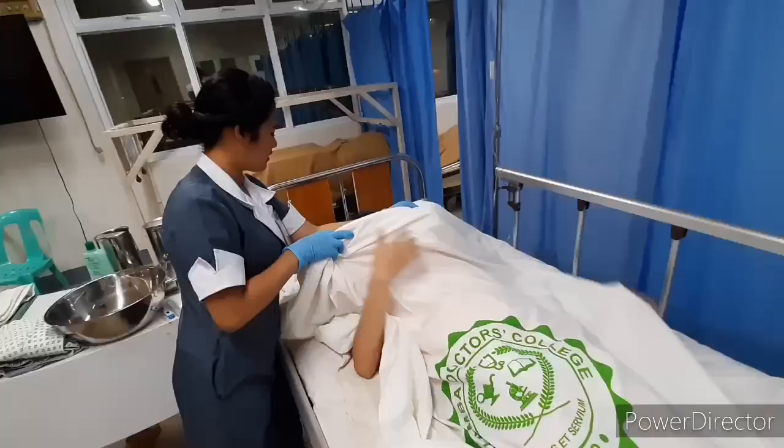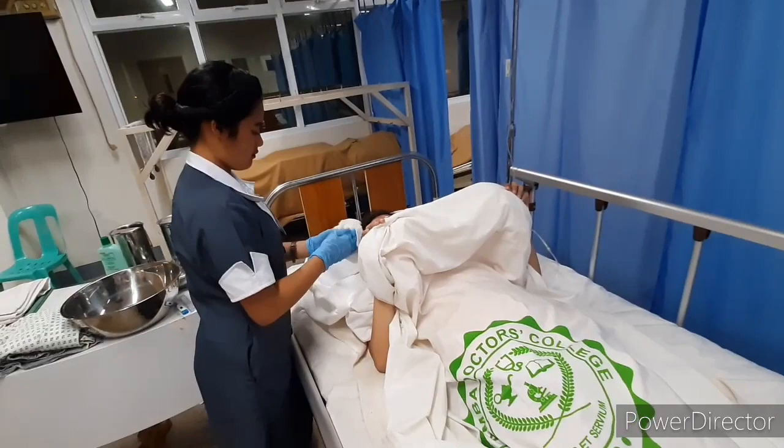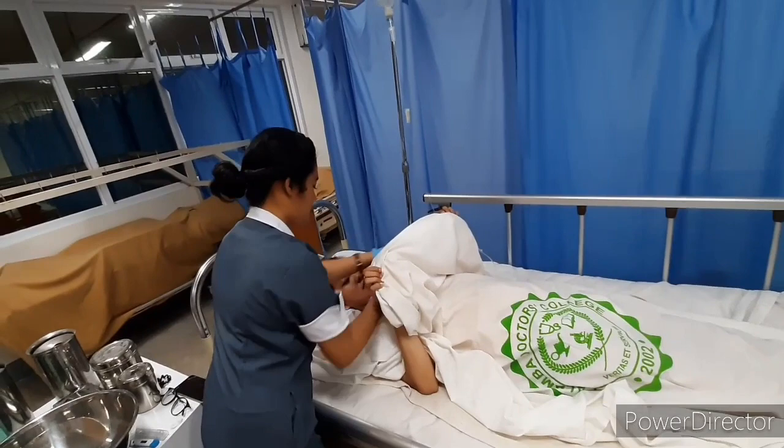Wash the chest area from inner nipple to outer and the skin on the breast. Pat and dry. Clean from cleanest to dirtiest; draping prevents exposure of private body parts.